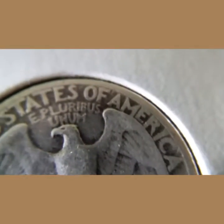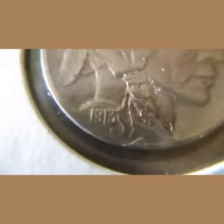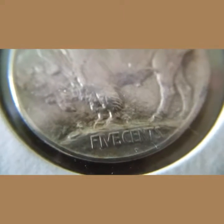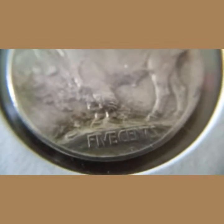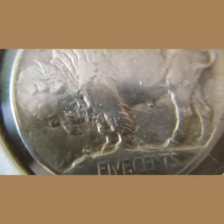Next we have the 1913 Type 1 Buffalo nickel. This coin is really nice. It's Type 1 because the buffalo is standing on a mound — Type 2 would be him standing on just a flat line. There's no mint mark on this one. Pretty nice coin.